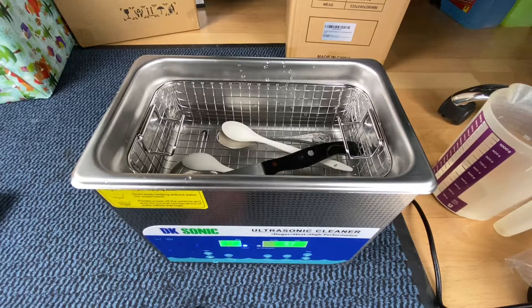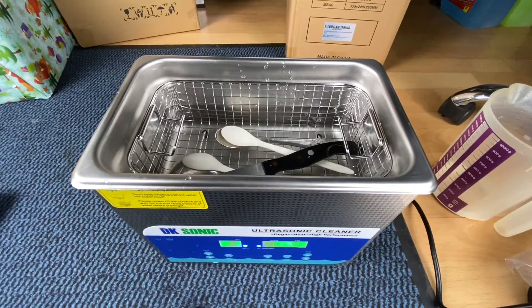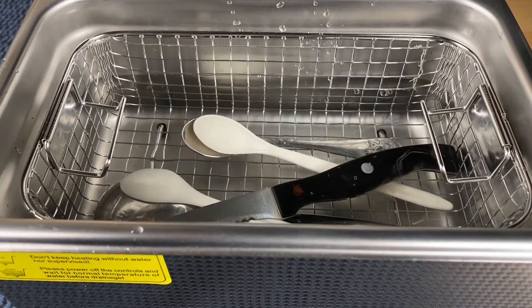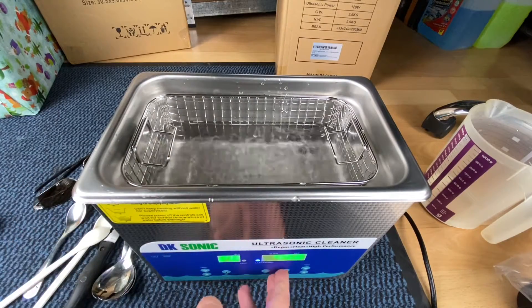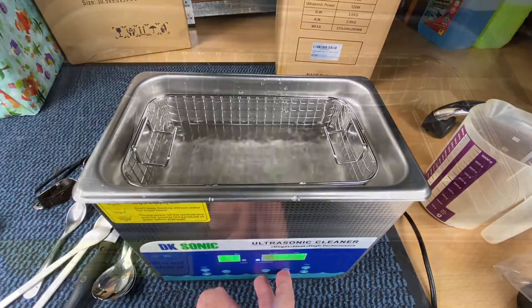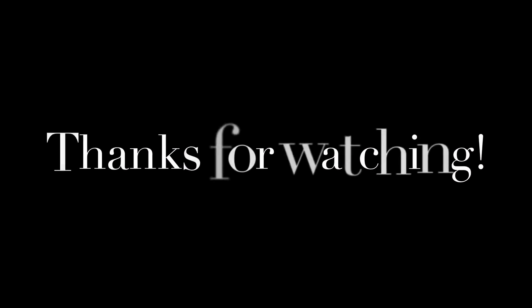This is the professional three-liter ultrasonic cleaner by DK Sonic. Thanks for watching! Please subscribe and give me a positive review — I hope to see you again on my channel soon!